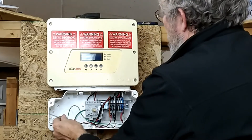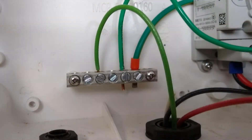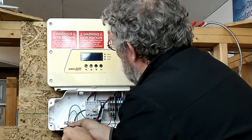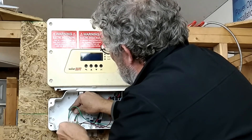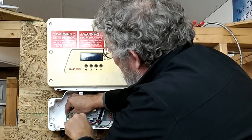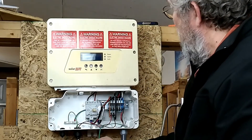Now we'll connect the equipment ground to the grounding bus bar. I'm going to strip off a bit of wire and bring it in to the grounding bus bar — any of these screws will work. We'll screw and tighten this down. Make sure you're making a snug connection, and make sure the screw doesn't tighten down on the insulation of the wire, or you will not get a solid connection. Now we've hooked up our DC — we have the equipment ground, the positive, and the negative.